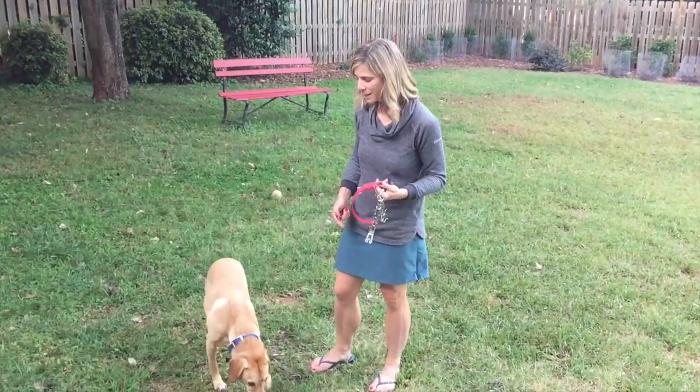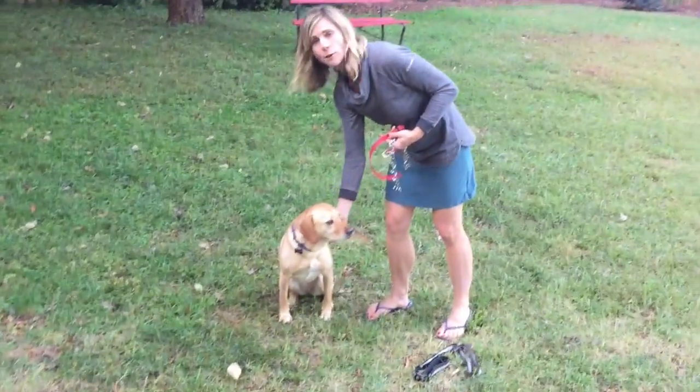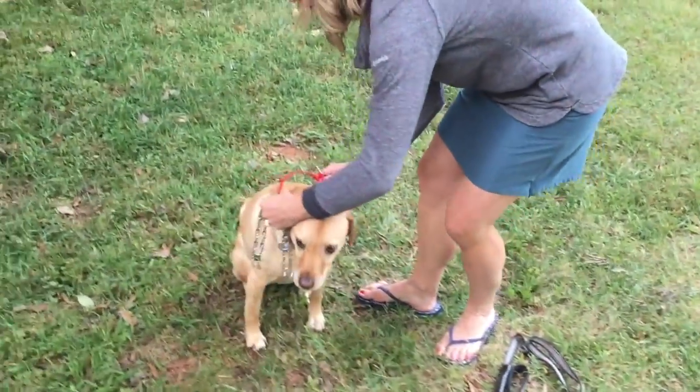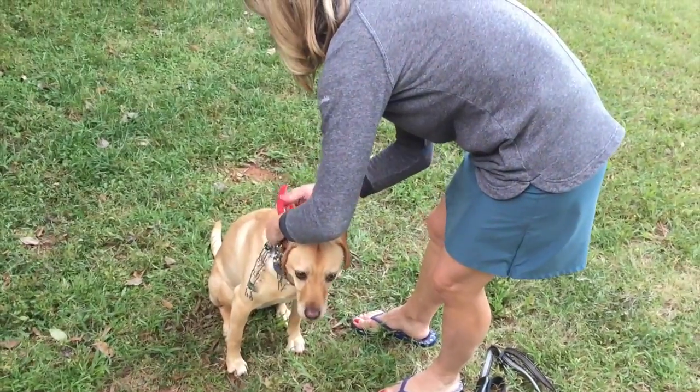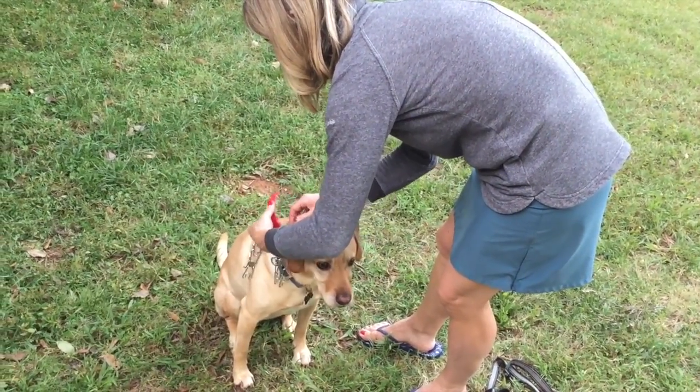So right here we'll show you with Callie. You can see Callie's wearing her regular flat collar with her ID and everything. The next collar that goes on after that is her e-collar, and remember the fit of the e-collar will usually mark it for you exactly where it needs to go.